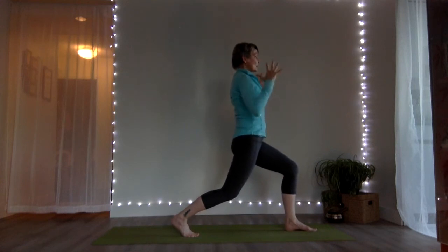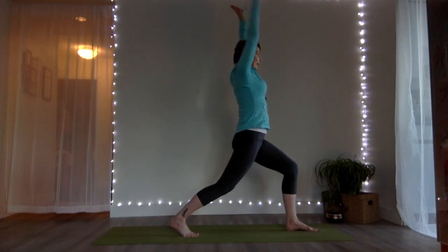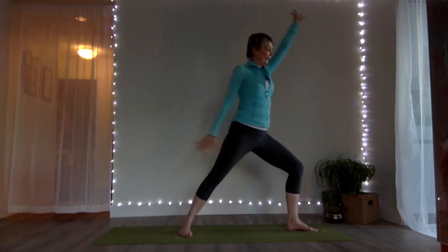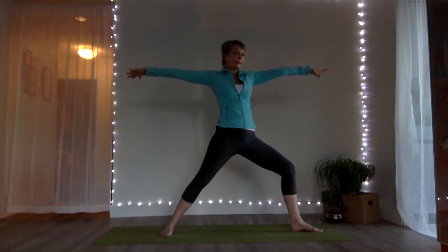Take your hands shoulder distance apart and reach your arms up. Stay for three breaths. We'll transition to warrior two — right arm reaching forward, then the right arm goes down and back. Pivot on your back heel to bring your arms to shoulder height, front knee over the ankle. Breathe.